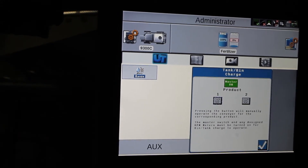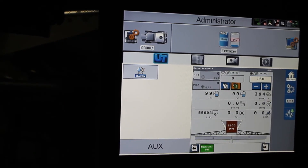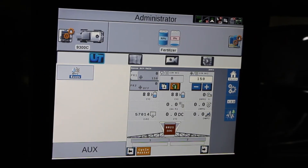Hit the check mark and it will take us back to the home screen. So after we've primed the bed chains, the product that you have collected now needs to be gone off and dumped out. We don't want that to be part of our weight product that we're going to use in the test.